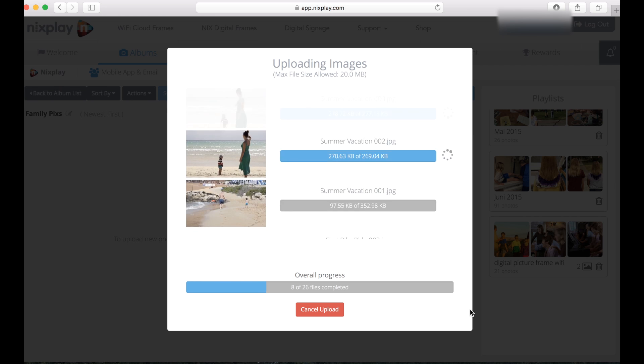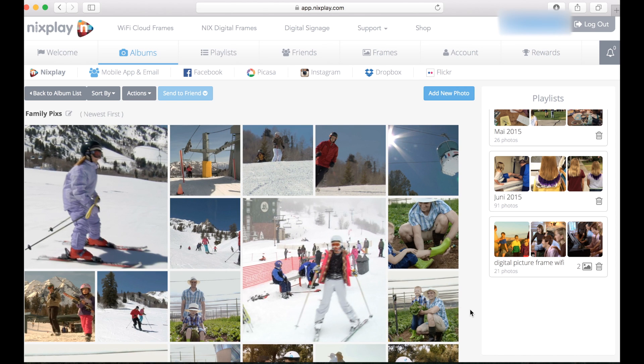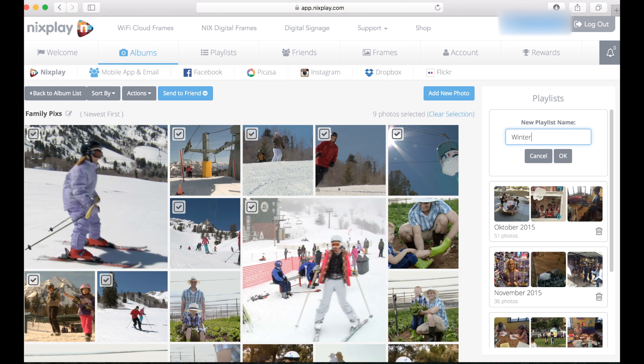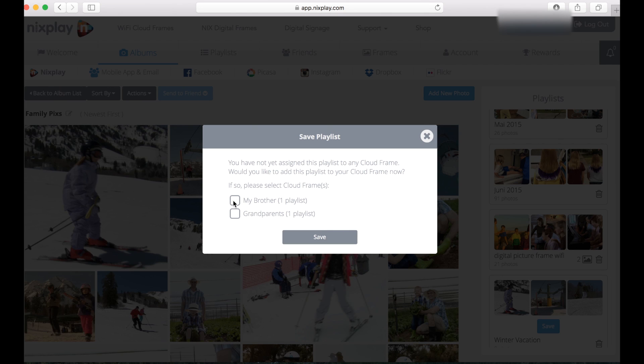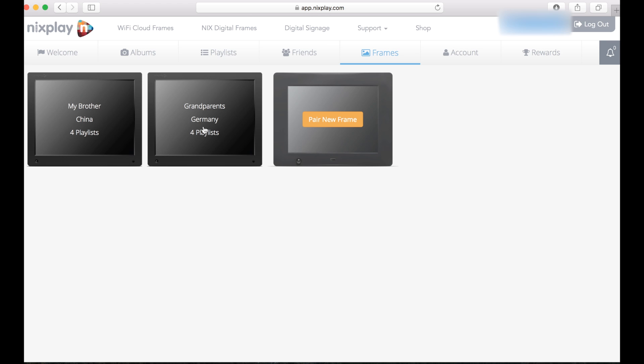Nextplay has their own online cloud server where these pictures live. Here they show up and let's say I want to create playlists according to the vacations — let's say these are all our winter vacation and I want to drag them into what is called a playlist. Let's call this winter vacation. I simply drag and drop them in, make sure I save, and now I can already publish them to the two frames that I bought — one is for my brother, one is for the grandparents. It immediately publishes them to Germany or to China.